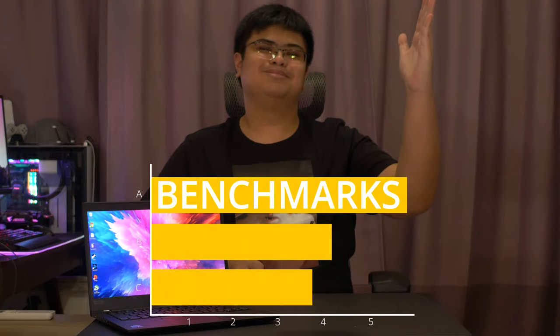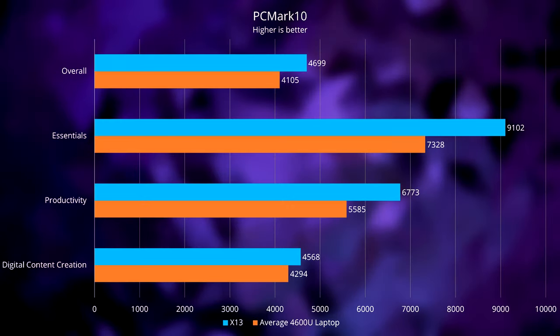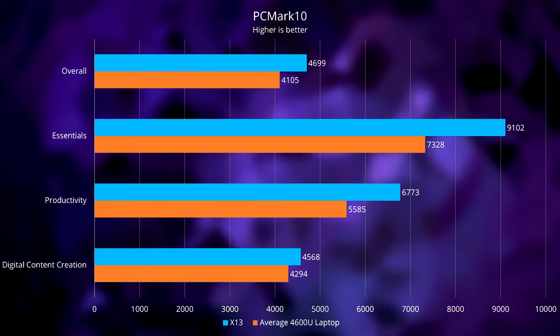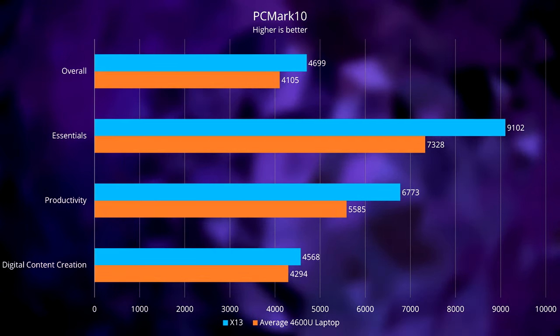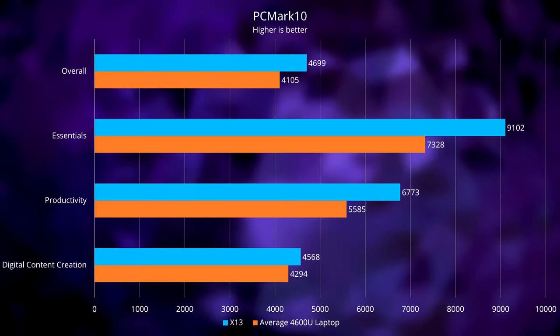Now let's see what this laptop can really do with some benchmarks! Starting with PCMark 10, a complete PC benchmarking software that tests your entire system in a variety of situations. PCMark 10 results are divided into three subcategories. We're comparing it to the average laptop equipped with the Ryzen 5 4600U, which is identical to the 4650U aside from the security features, so it should serve as a fair comparison. Our system seems to be performing better in every category, leading in essentials, productivity, and content creation by about 24%, 21%, and 6.4% respectively, resulting in an overall score that's about 14% higher than the average 4600U laptop.